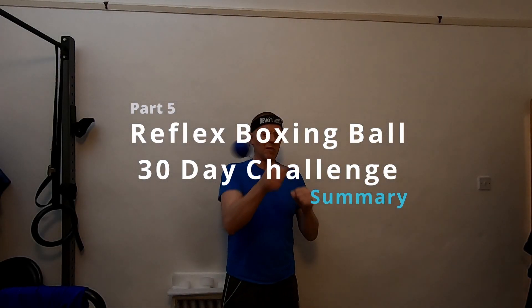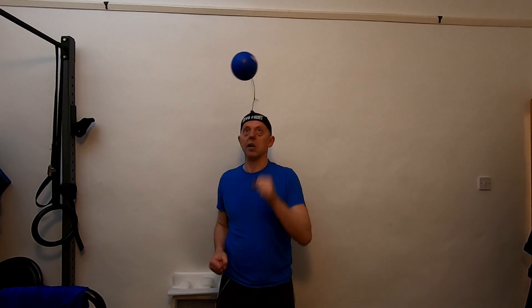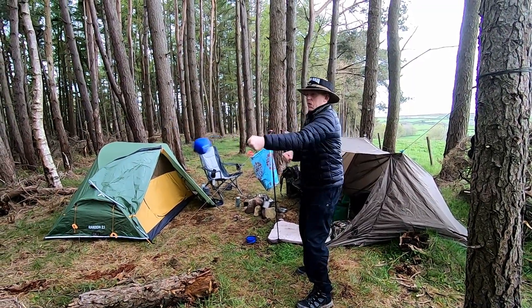Hello there, hope you're well. I've recently completed this 30-day challenge that I set myself with a reflex boxing ball, and I thought I'd just talk through how things went.